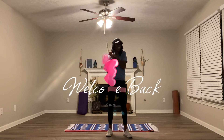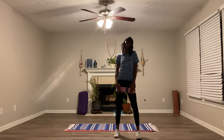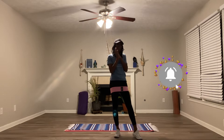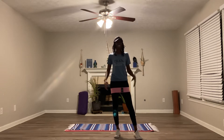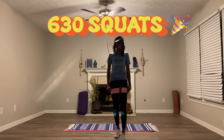Welcome back! Happy Monday. Today is Day 13 of our Squat Challenge for Breast Cancer Awareness Month. If you haven't already, go ahead and subscribe as well as click that notification bell. Thank you so much for joining me again. If you're new, welcome! So far, we have done a total of 630 squats, and I am so thrilled about that. That is so amazing.